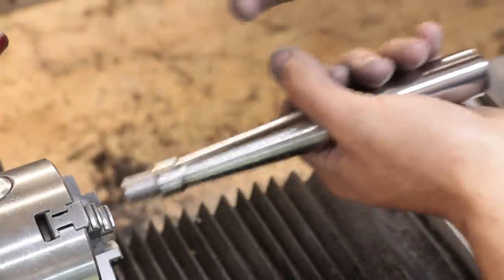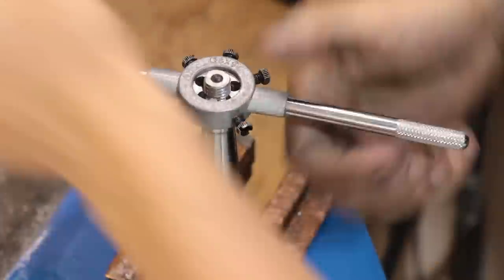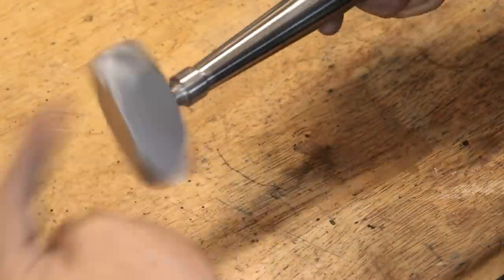With the handle now polished, I can then cut the threads. In hindsight I should have spent the extra 15 minutes to single point cut them, because there is a small gap at the bottom which I had to go in later and re-cut the threads on the lathe to make it flush.